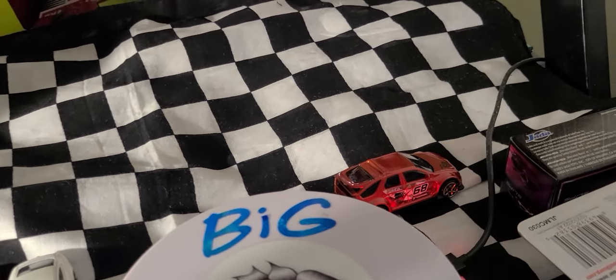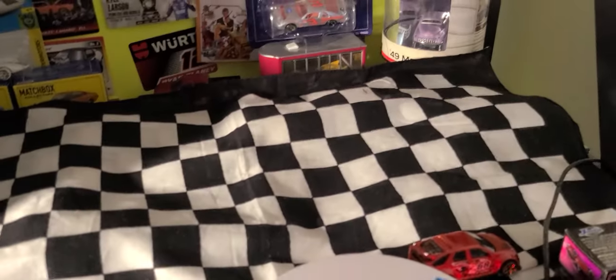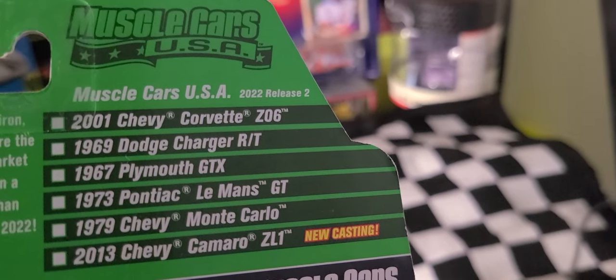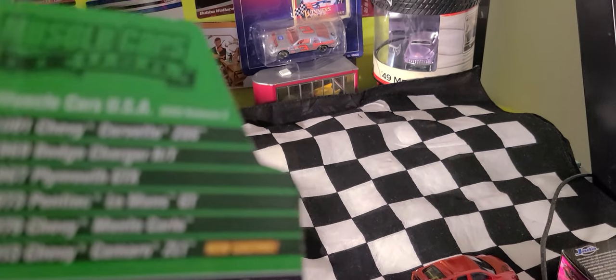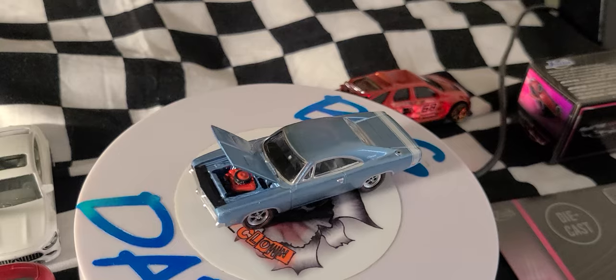Next we have a Johnny Lightning '69 Charger R/T in a white-blue poly color. It's unfortunately from two years ago, but I don't have it in my collection. It was old stock sitting on the pegs at Target — and that's what you could find. It's pretty cool though.